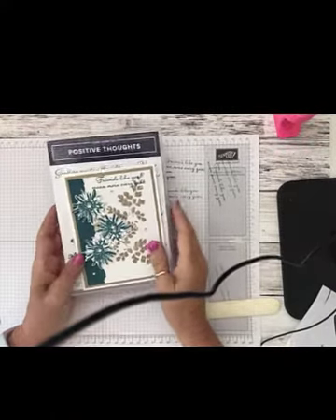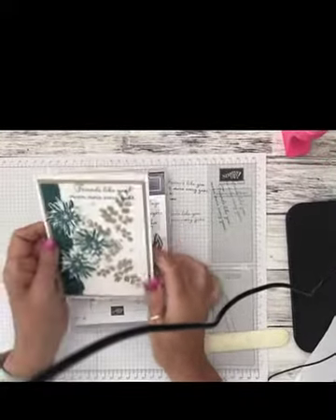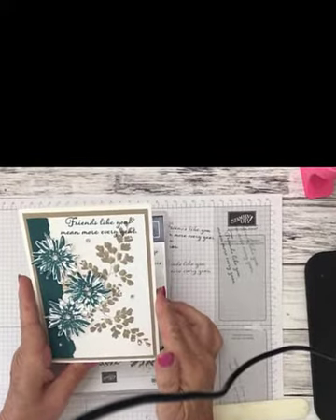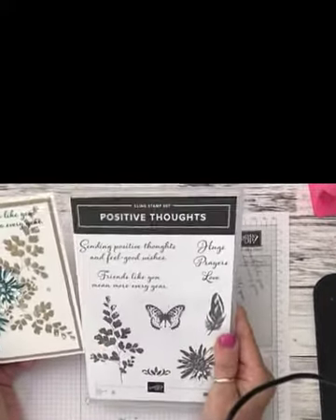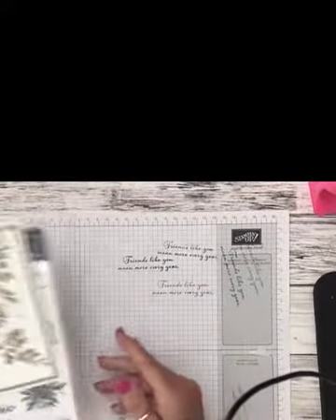Welcome, this is Dawn Duvall with Shall We Stamp. Welcome to my YouTube channel. Today we are going to make this beautiful card using the Positive Thoughts stamp set from Stampin' Up, and you can find this through my online store at shallwestamp.com.